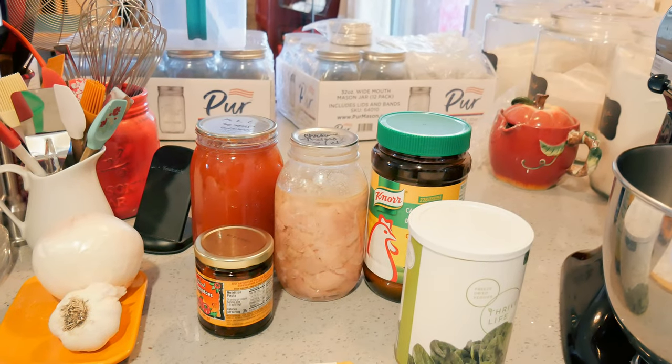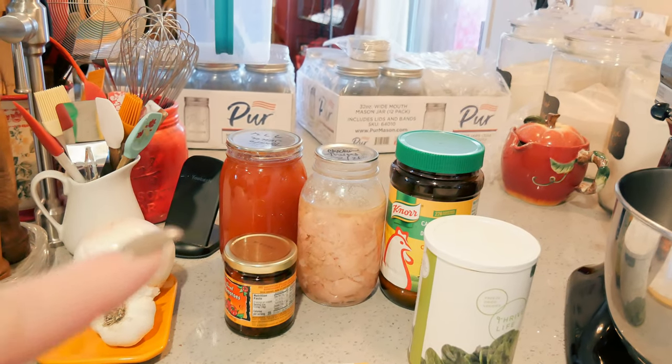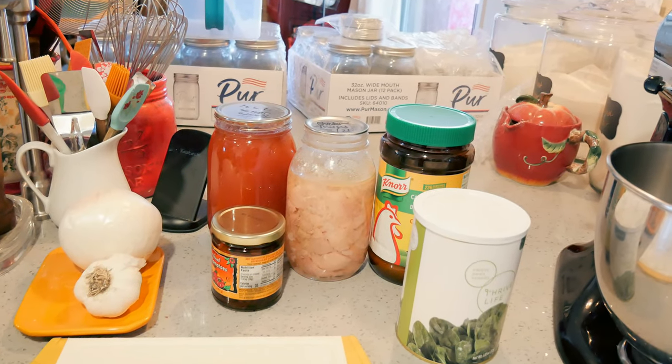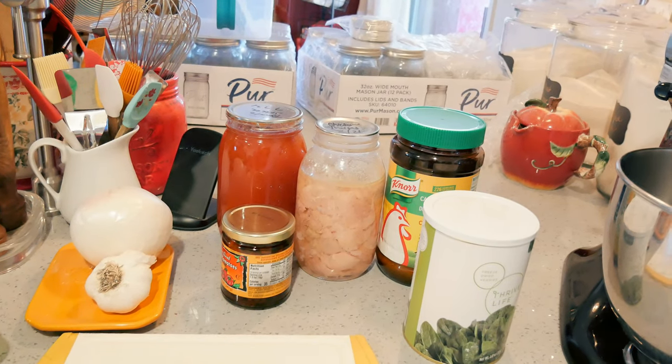Anyway folks, I have a super quick soup for you today and I'm going to be making a Tuscan chicken soup — let me show you how I'm doing it. These are the ingredients we're going to be using. I am making this in an easy soup. I'm going to be using my home-canned chicken, which is actually chicken thighs. You can use chicken breast if you like, rotisserie chicken, or leftover chicken from your fridge.